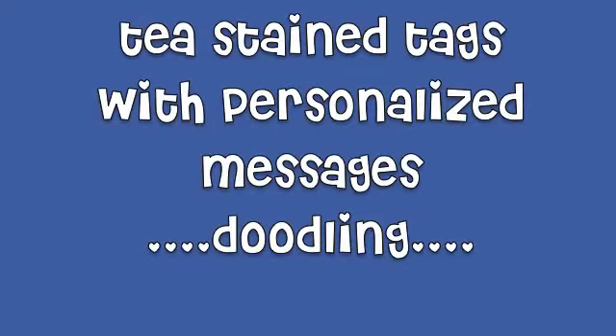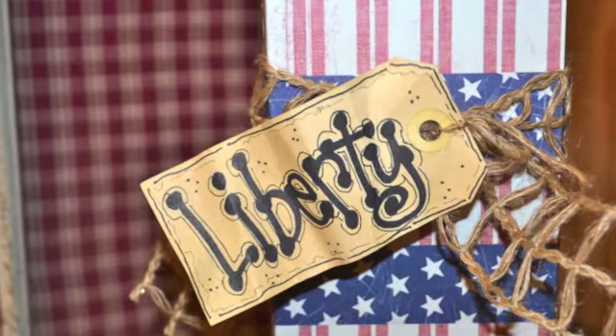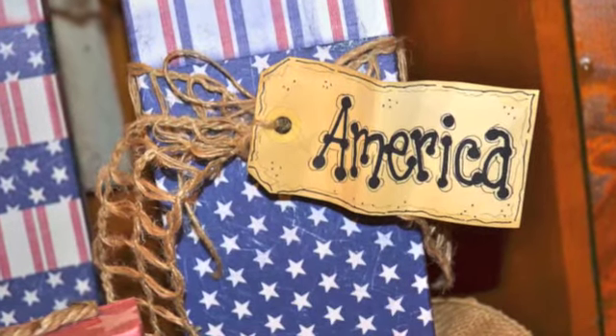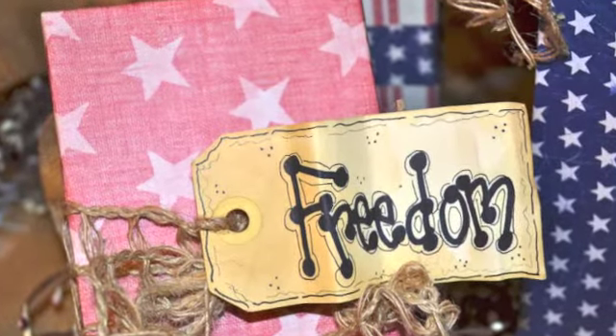I just took some tea-stained tags and just took my Sharpie markers and doodled those up with a few 4th of July America phrases — Liberty, America, and Freedom. And just using some thin jute, I just tied it on and attached it to the burlap ribbon just like that.